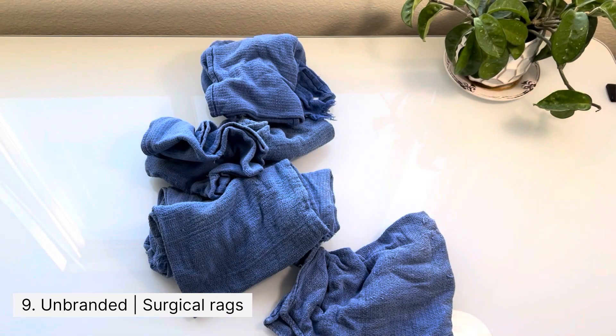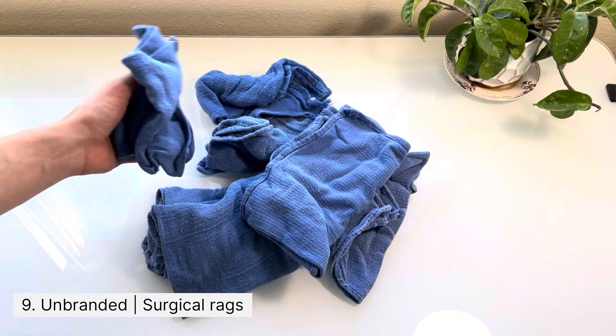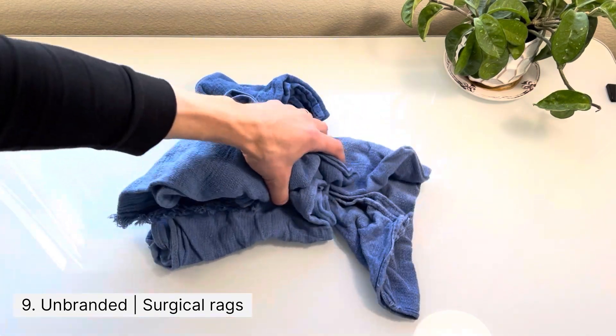You're going to go through a lot of these surgical rags, so it's important to have a lot on hand. I like to have seven — five in my pouch and two that I'm actively using.